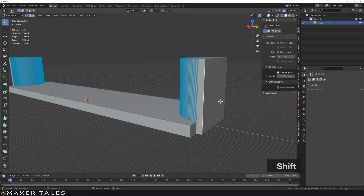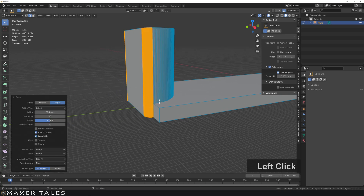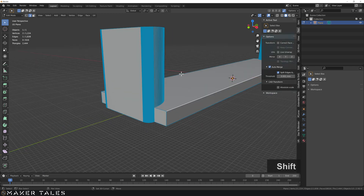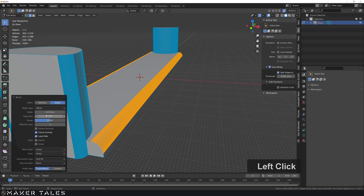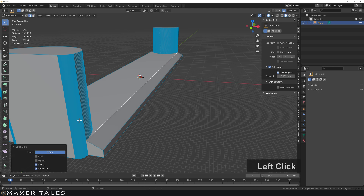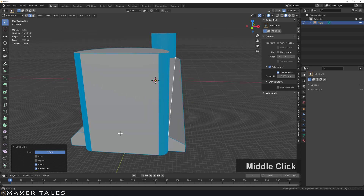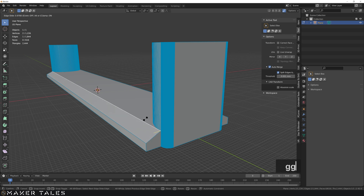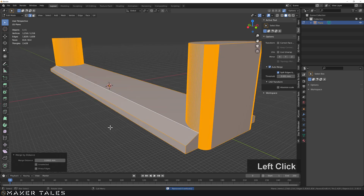Now let's start beautifying this a little more. I'll select these edges and crank the bevel all the way up. On top of that I want to grab these other edges and bevel them too, but what I actually want here is a chamfer, so I'm setting segments to one and the amount to 2.5. Then I'll use GG to move that edge all the way along — remember auto merge is on so the overlapping vertices are merging automatically. Select everything and merge by distance to double-check.